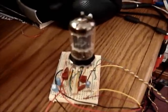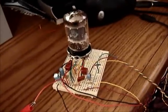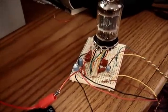And some people claim that tubes have a so-called warmer, fuller sound. Well, I don't know about that, but I'm going to do a little test with this thing and see how it sounds.